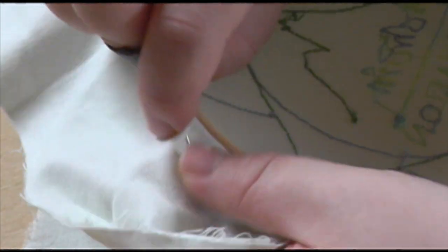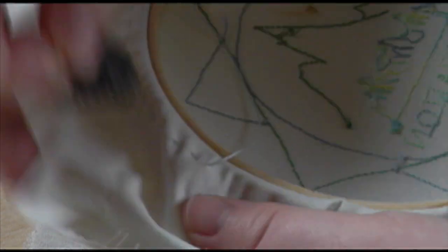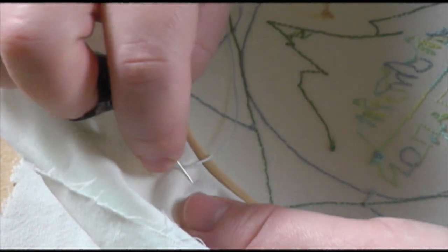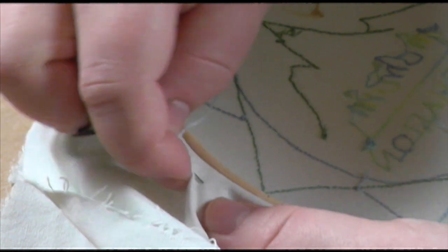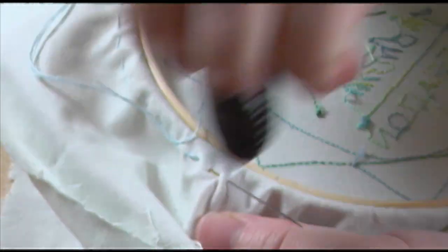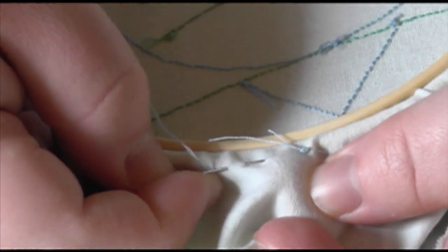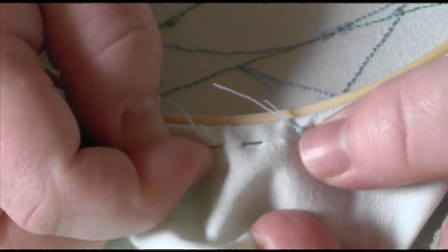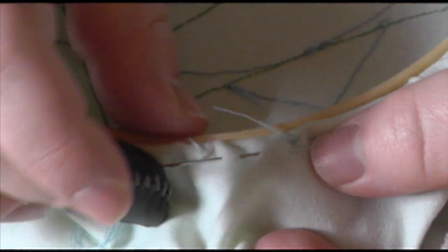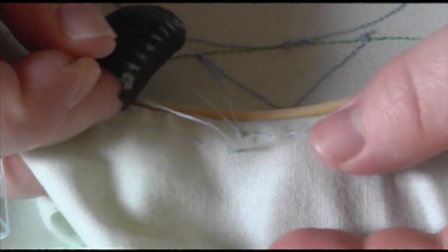I like to double up my thread to make it stronger, and if you're using a particularly thick material you're going to want strong thread as well. Use a complementary thread because it's going to stay in there and it might end up showing depending on how precise you are. I also do two circles because I find it makes a tighter gather. Normally I try and line the stitches up with the first circle, but I didn't do that this time and it really didn't cause too many problems, so don't worry too much about it.